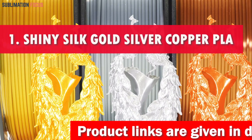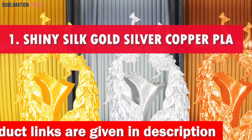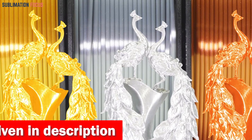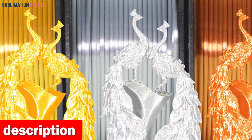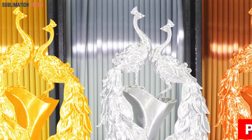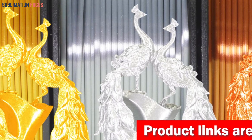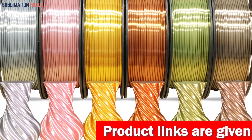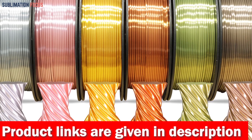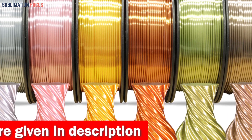Number 1 is the Shiny Silk Gold Silver Copper PLA Filament. This filament is the ultimate choice for 3D printing gun parts in 2024, offering a unique blend of quality, versatility, and aesthetics that sets it apart from the rest. Crafted with utmost precision and embodies excellence in every aspect, its captivating shades of gold, silver, and copper truly make it shine, and the silk filament colors add an elegant touch to your firearm components, ensuring they catch the eye and leave a lasting impression.